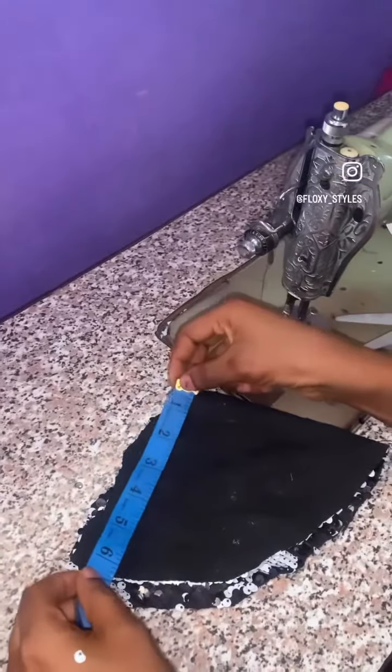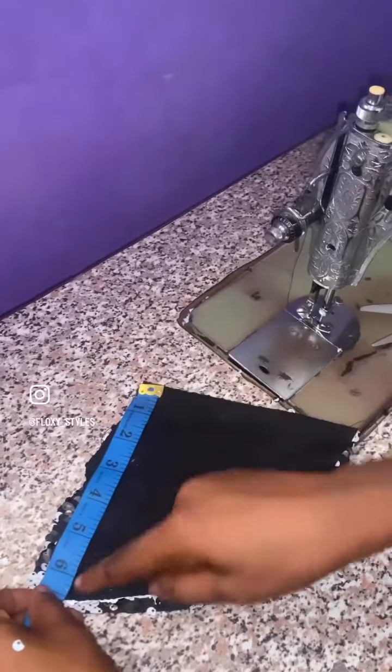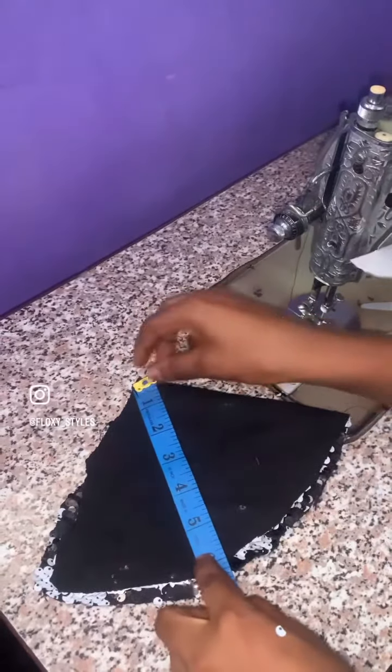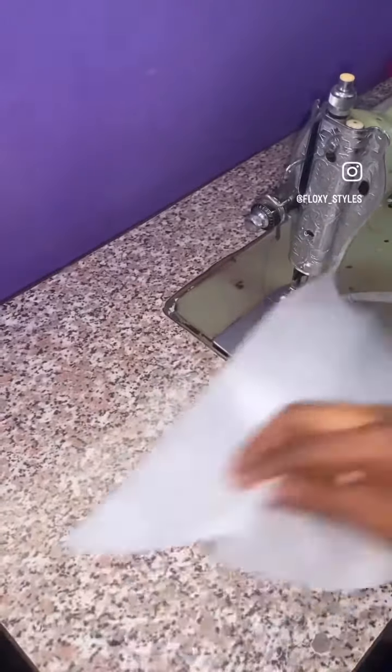Hello, my name is Flozy of Closet Style. Today we are teaching the cone sleeve. For the cone sleeve, you place your material on the opposite side — facing it opposite side. Then measure six inches round, as if you are cutting a semicircle. When you open it, you can see you have cut a semicircle.